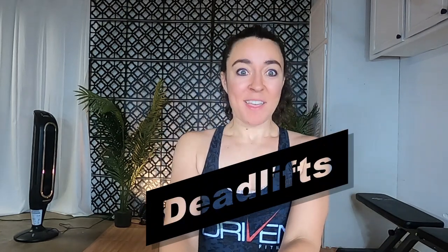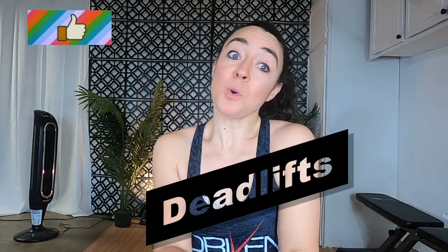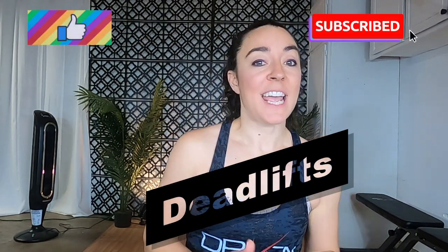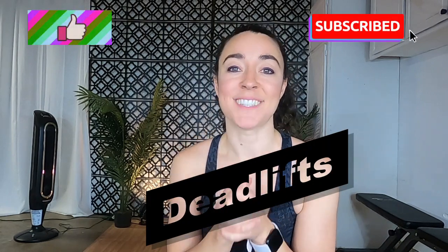Alright, let's talk about a very common exercise that we all do that can be detrimental if you do it wrong — deadlifts. By the end of this video, you'll understand what the exercise is and which one you should be doing, learn the techniques of the most common deadlift variations, and avoid common mistakes.